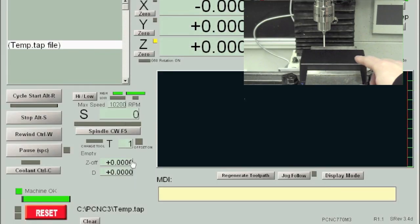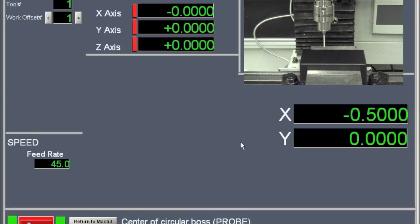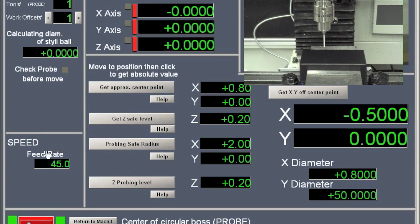First thing we need to do is set the part origin. Since this box has drafted angles on the sides, I have selected the center of the box to be the part origin in the XY axis. To do this, there is a very quick and simple wizard we can use. On the Mach 3 interface, go to Wizards, Pick Wizards, and then there is one called Boss Center Point. Click this and hit Run. You can set the feed rate here — I am going to use 45 for the sake of time, but a much slower feed rate will probably produce more accurate results.